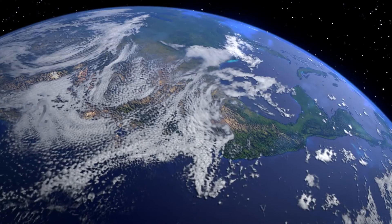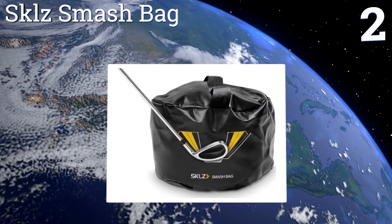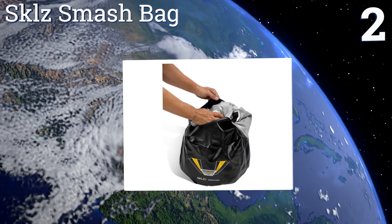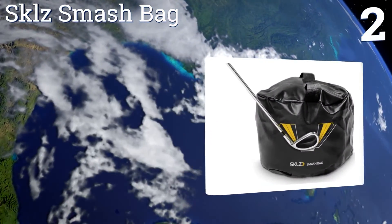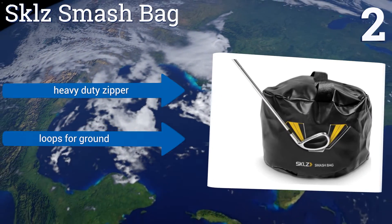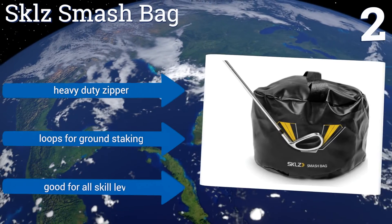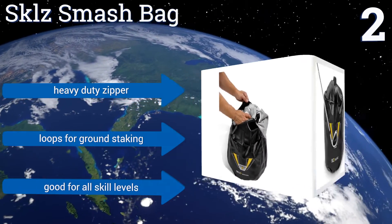At number 2, with the SKLZ Smash Bag you can fix your swing and add yards to your shot in a practical and affordable way. It teaches your body to feel the correct ball impact, cures slices, and helps to improve your overall accuracy. It features a heavy duty zipper and loops for ground staking, and it's good for all skill levels.